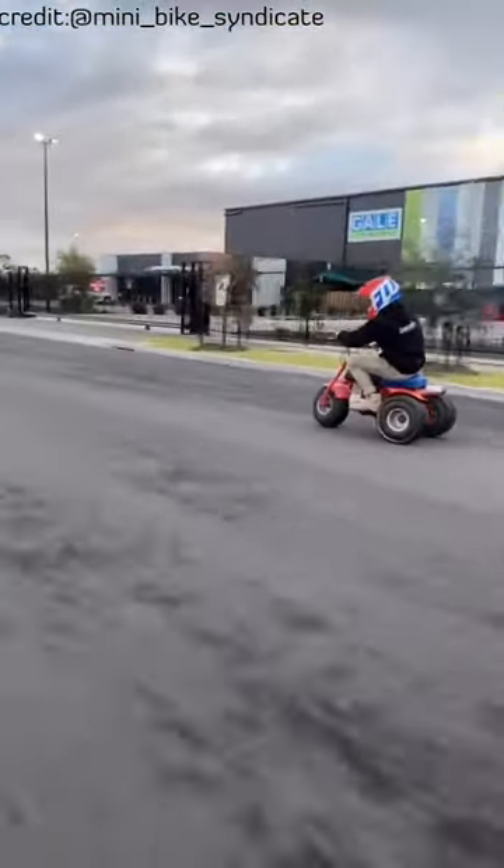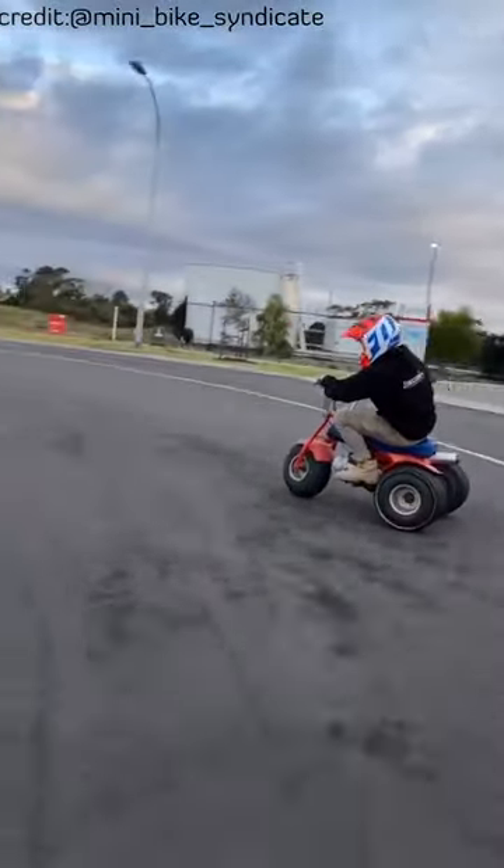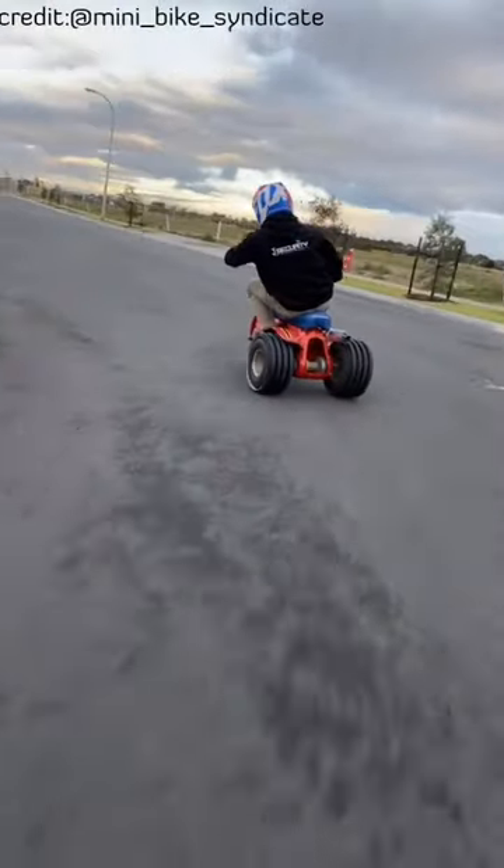Have you ever wanted to build a drift track? If yes, you are in the right place. In this channel, we start a new series where we build a drift track.